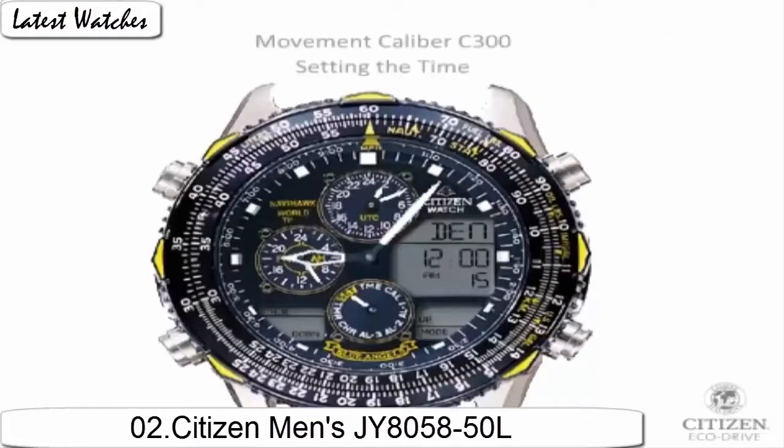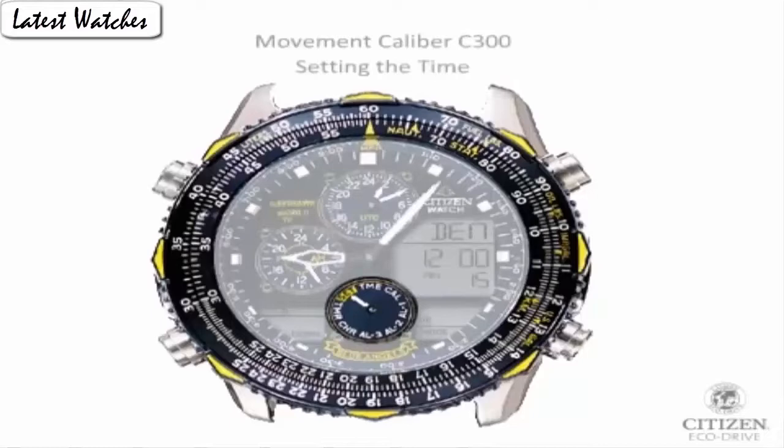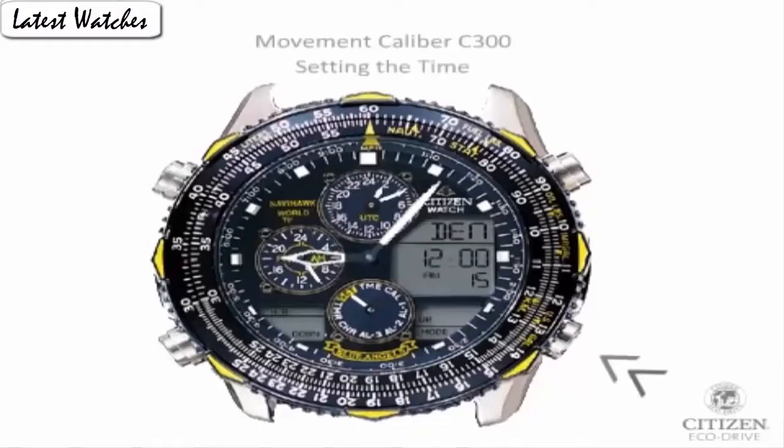Item shape: round. Dial window material type: mineral. Display type: analog. Clasp: deployment clasp. Case material: stainless steel. Case diameter: 47 mm. Case thickness: 15 mm. Band material: stainless steel. Band length: standard. Band width: 24 mm. Band color: silver. Dial color: blue. Bezel material: stainless steel, uni-directional rotating. Bezel function: calendar, day and date. Special features: radio control, compass. Item weight: 15.17 oz.